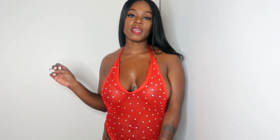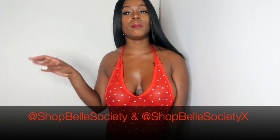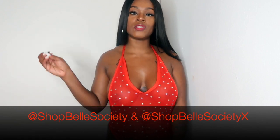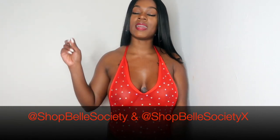This is one of the outfits I'm going to be rocking this weekend for Super Bowl weekend and this outfit is by Desire Exotics. I have collaborated with Desire Exotics - I have my company Bell Society and also Bell Society XXX, and that is where we're going to be selling all exotic dancewear, exotic outfits, dope sexy stuff. Make sure you follow Bell Society XXX on Instagram as well as Bell Society and also Desire Exotics.